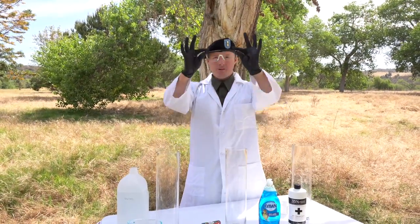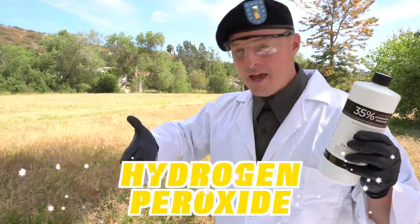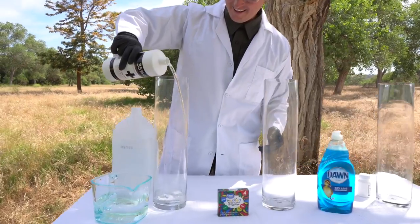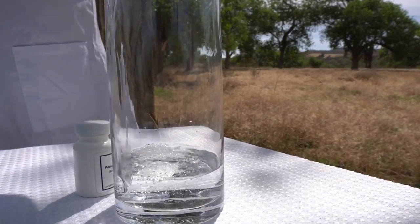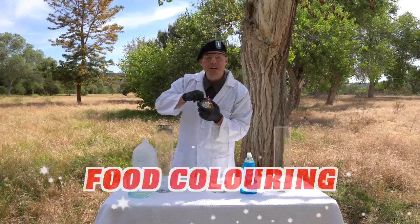But before we start the next step, I have to put my safety glasses back on. The next step is taking this hydrogen peroxide and putting it in our test tubes right here. We're going to put about a third of the bottle in each one of these test tubes. And then we're going to go to our next step, which is the food coloring.